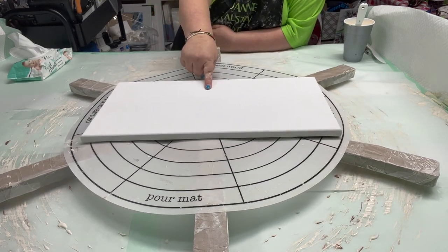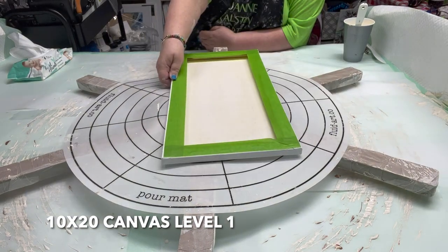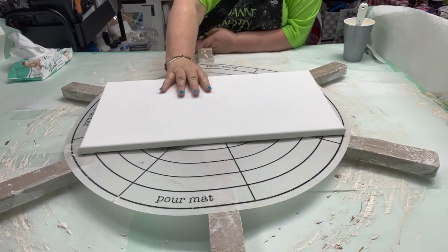This is a 10x20, taped, sprayed, and ready to go.